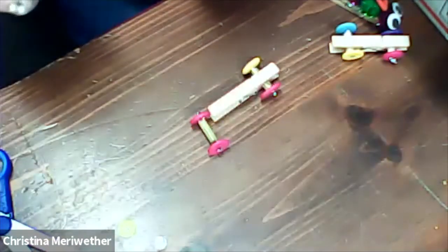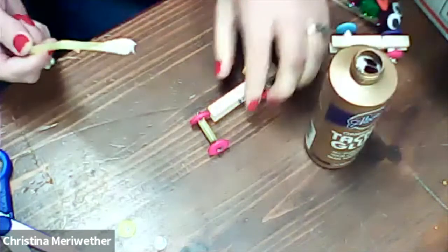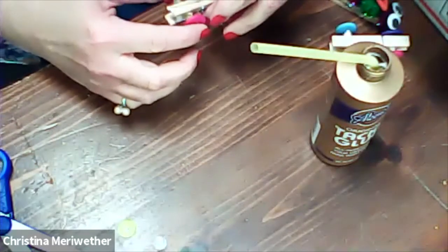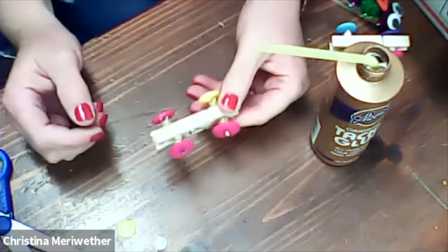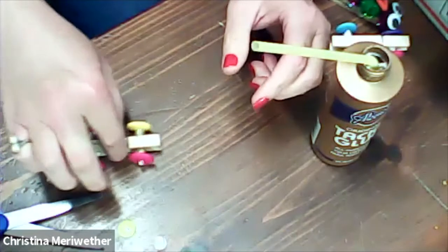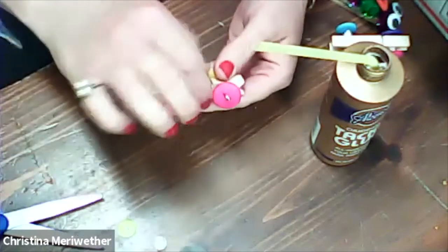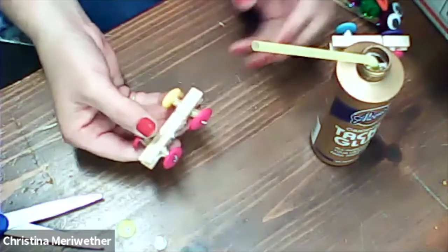I'm going to use the end of my straw to get some glue out. I'll put it in there just like so. Now I'm going to stick that in there, and it's going to have to dry — so it probably won't be ready to play with until tomorrow. Look there — it does roll and it does go! So we made a clothespin race car. How fun was that?